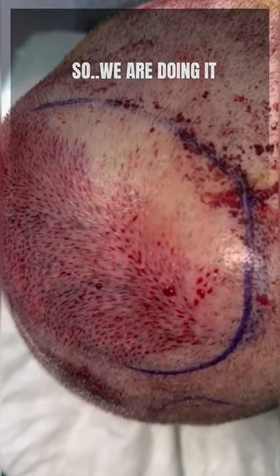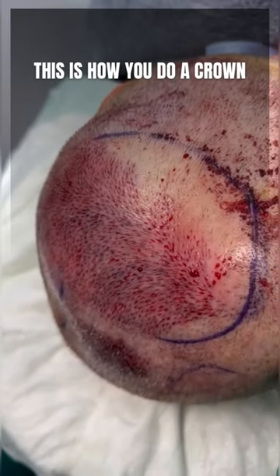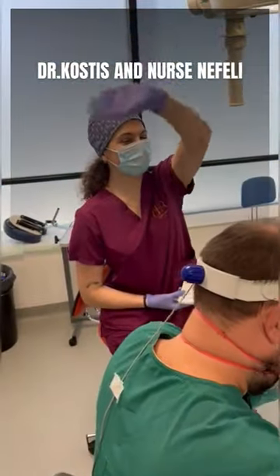So, we're doing it. This is how you do a crown. Dr. Costas. And that's Nefeli.